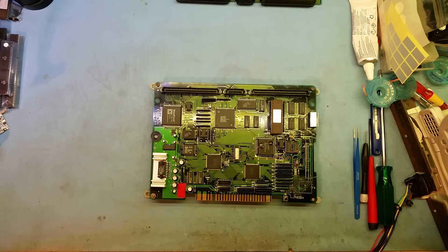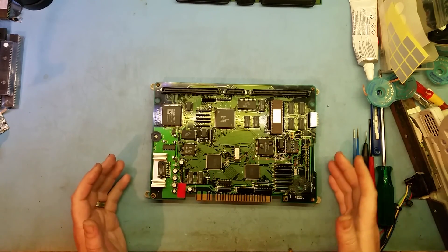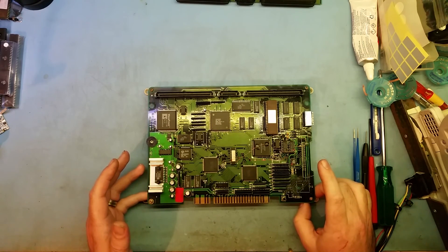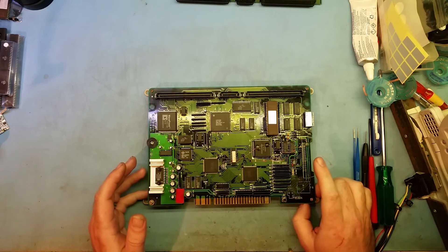Hey everyone, I just wanted to do another video on the PGM motherboard made by IGS. A lot of you know I've done a couple of videos on what to buy for these boards. If this is the first video you're watching from me, please have a look at my other videos, especially the two on the buying guide for PGMs — what to buy and what not to buy.